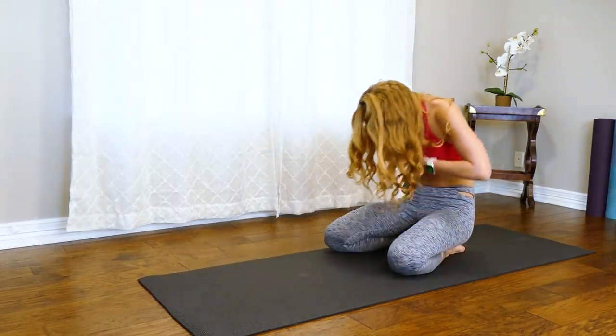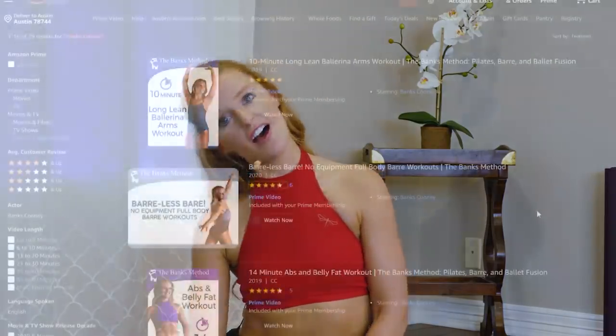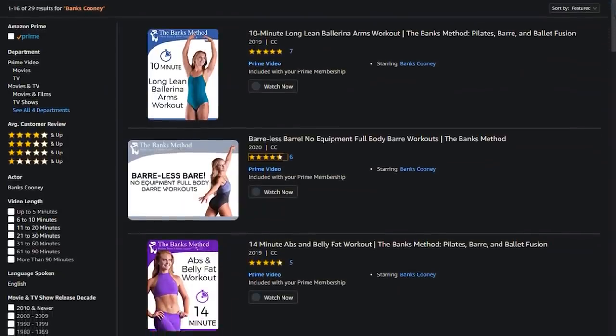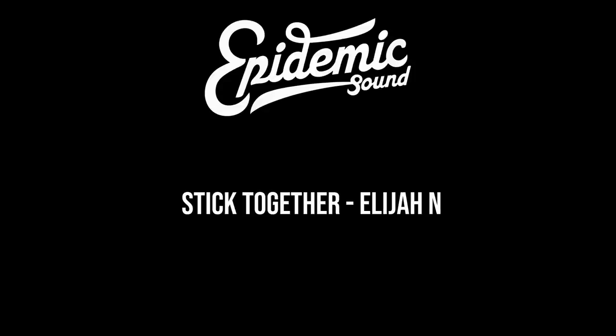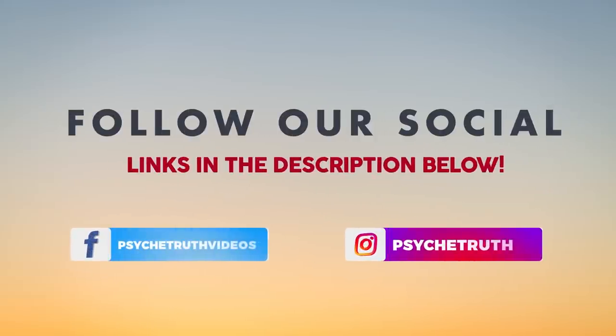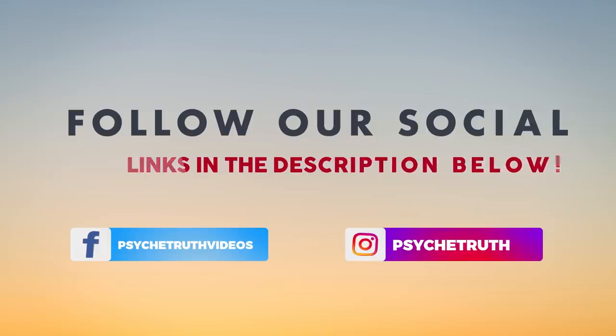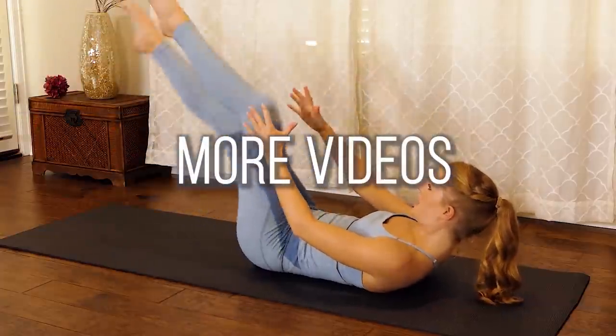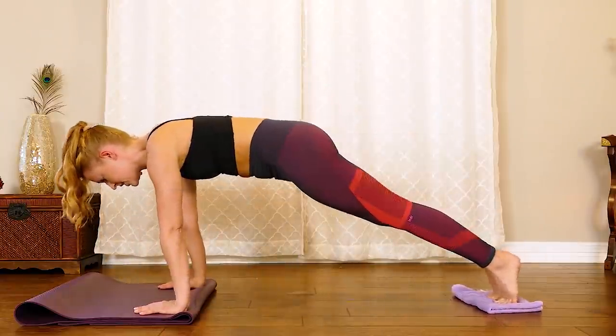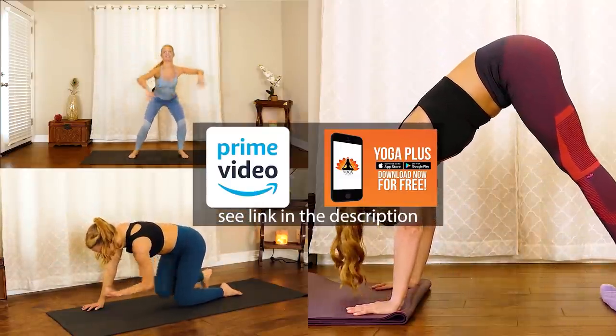Great job — my abs are on fire, I hope yours are too! I hope you enjoyed that workout. I also have a lot of other Banks Method videos where we focus on different muscle groups, total body workouts, and cardio workouts to help you really tone, sculpt, and burn more calories. Let me know what you thought of this workout and leave a comment below if there's another trouble spot you'd like me to address. Have a great rest of your day and join me again soon. If you haven't already, follow us on social media for tips, tutorials, giveaways, and daily inspiration. You can find all of my workouts on Amazon Prime Video and the Yoga Plus app.